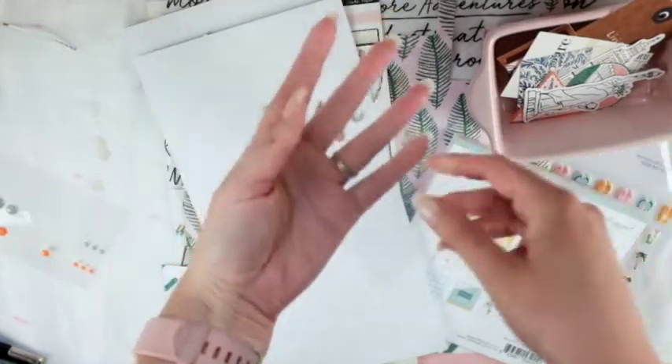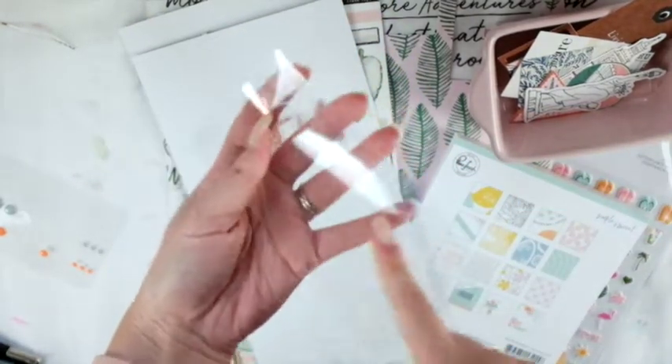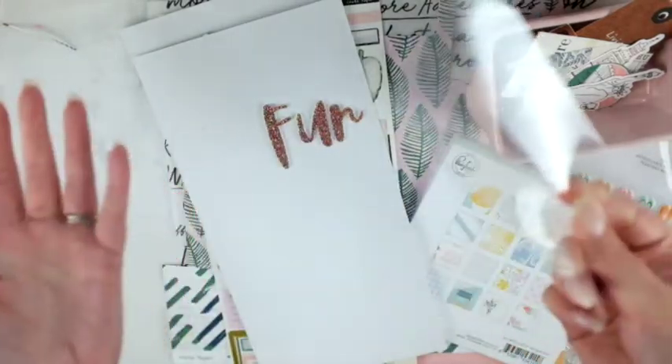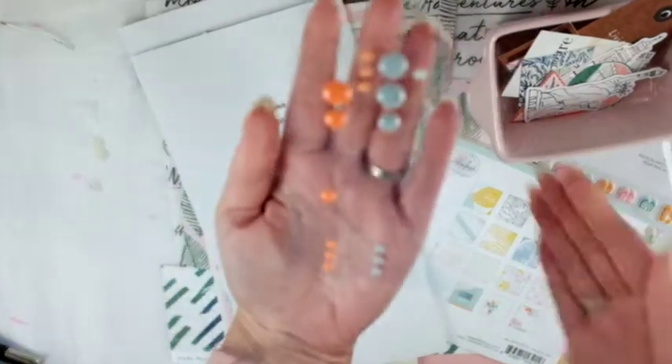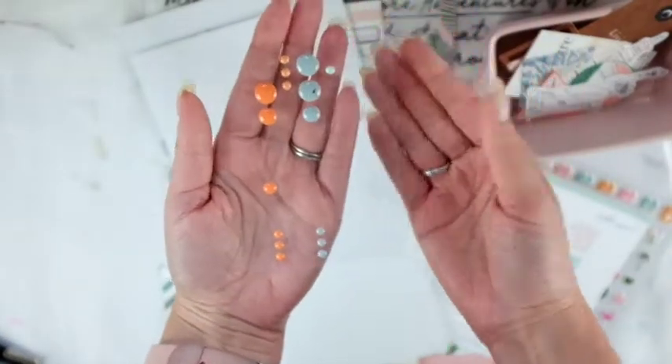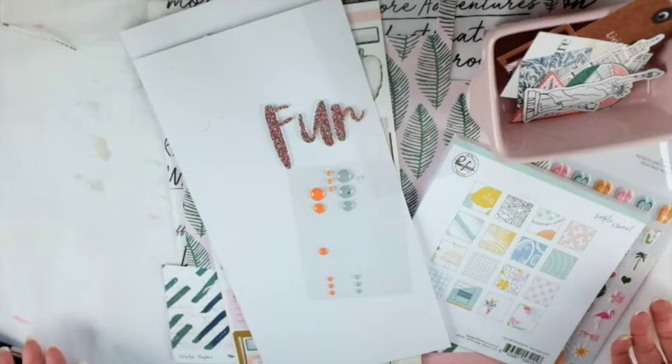There's a little acetate sheet here that had little badges or flairs on it, and I used the entire thing. The enamel dots I did pretty well tearing through — I love enamel dots. I'm looking around and I think that's it for the leftover supplies.